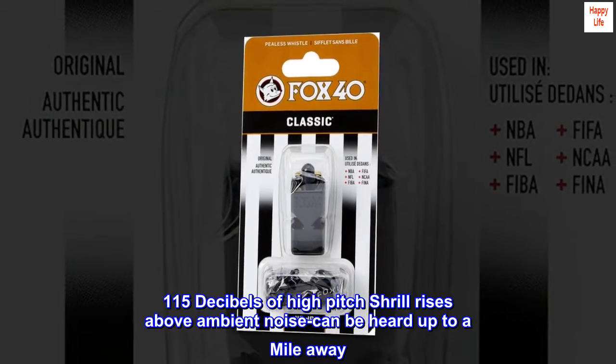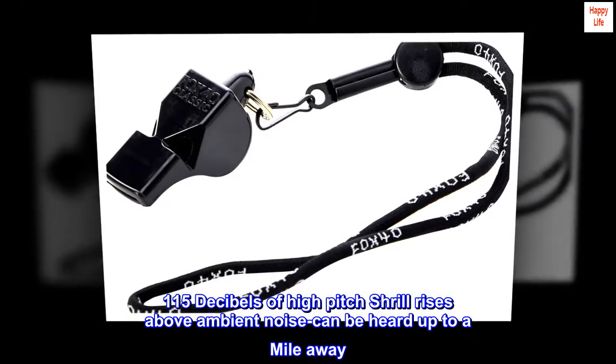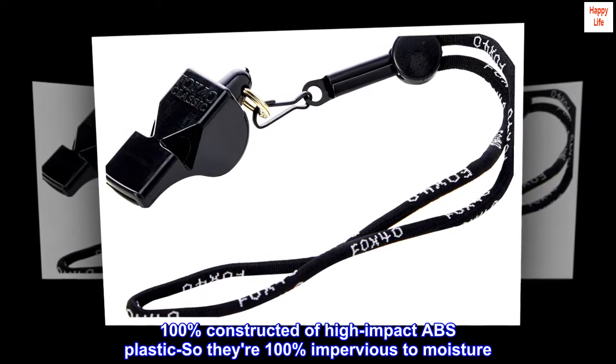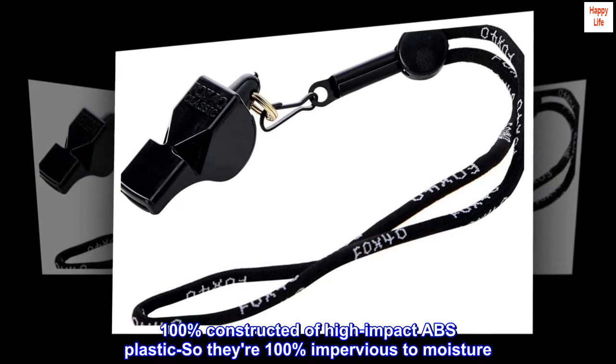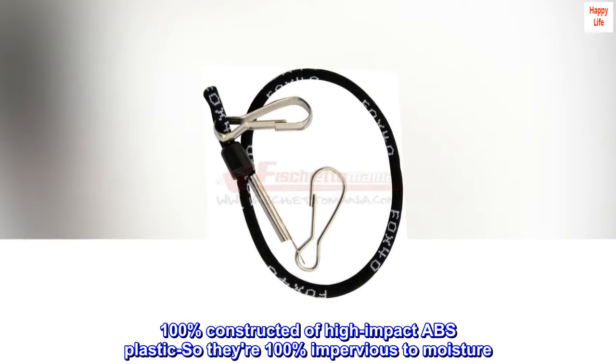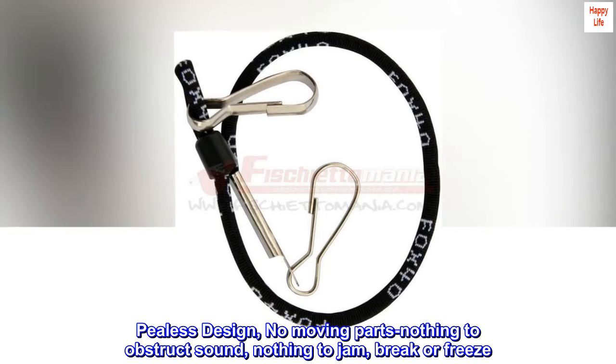115 decibels of high-pitched shrill rises above ambient noise and can be heard up to a mile away. 100% constructed of high-impact ABS plastic, so they're 100% impervious to moisture. Pea-less design, no moving parts, nothing to obstruct sound, nothing to jam, break, or freeze.